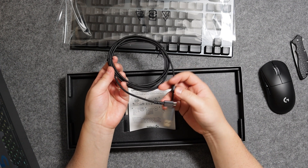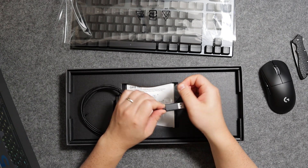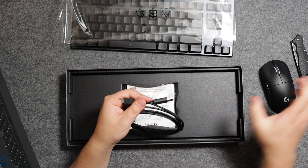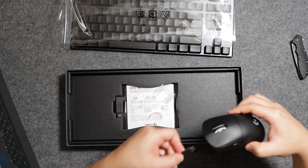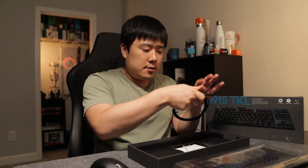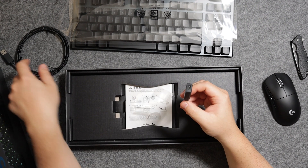Here is the cable. Let me undo the plastics. It charges with micro USB, which is kind of disappointing — but it was the same for the mouse, so you can use one cable for both if you wish. You're going to have to use a dedicated dongle, which is this one over here, which I will also connect to my computer.